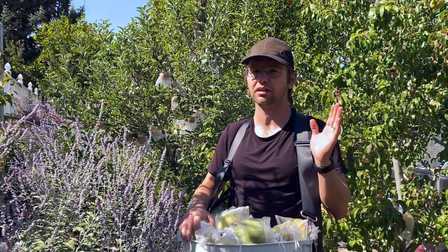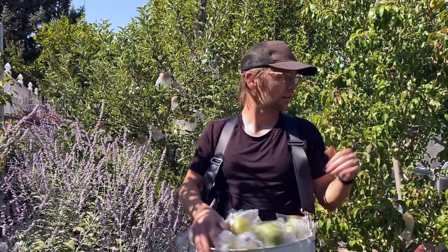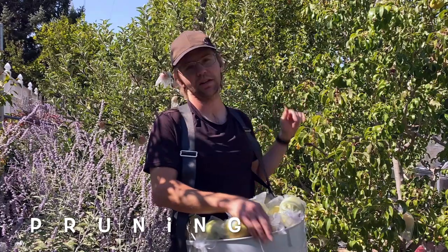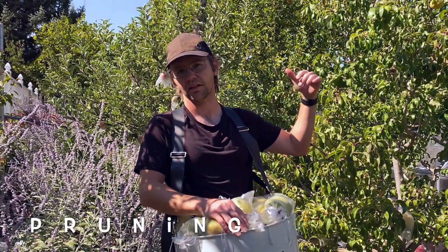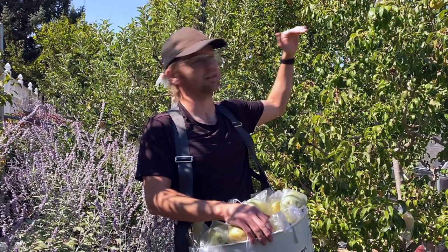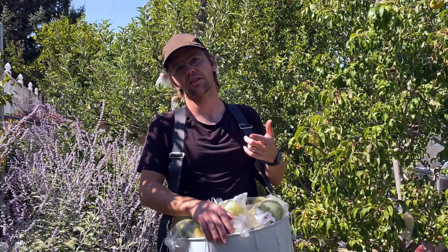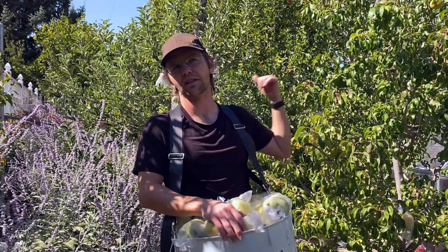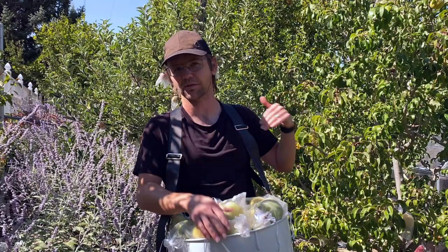For us, the bags go on definitely in the spring, usually late May. And then pruning — our apples and pears we prune to a modified central leader. We keep them really small with summer pruning. Check out our videos on that; particularly the apples and pears, we cover a little bit more in the full-length class that we recorded for YouTube.